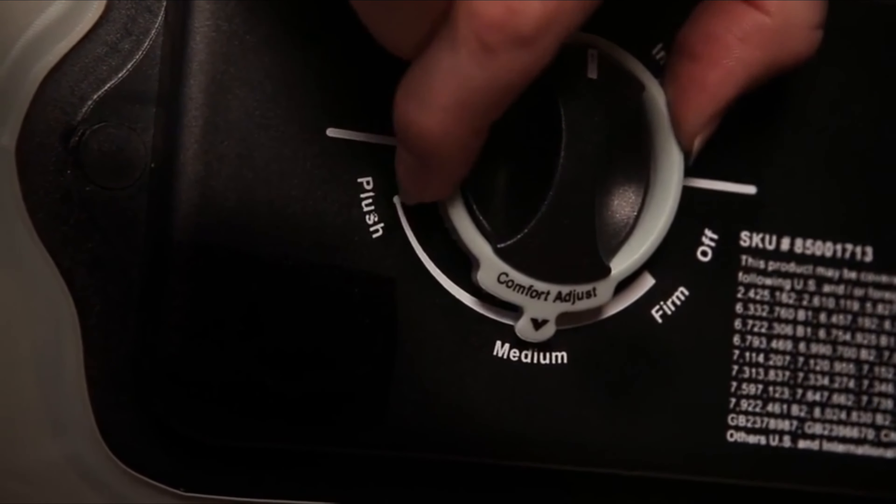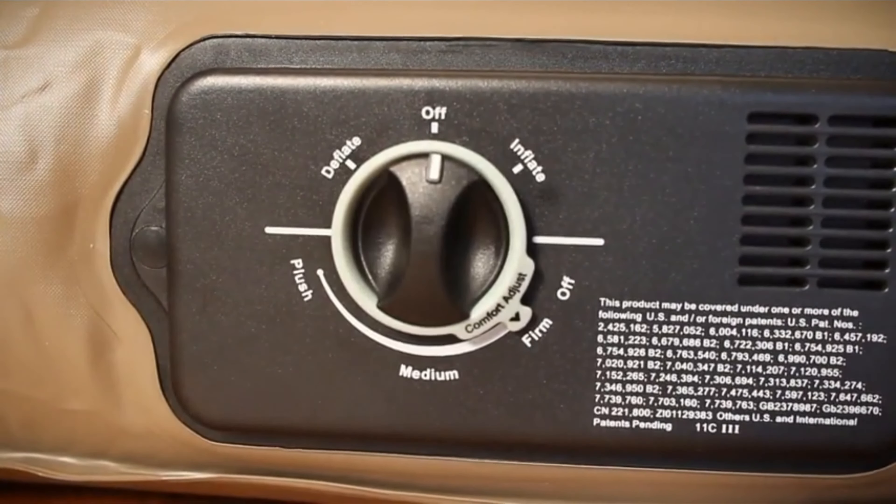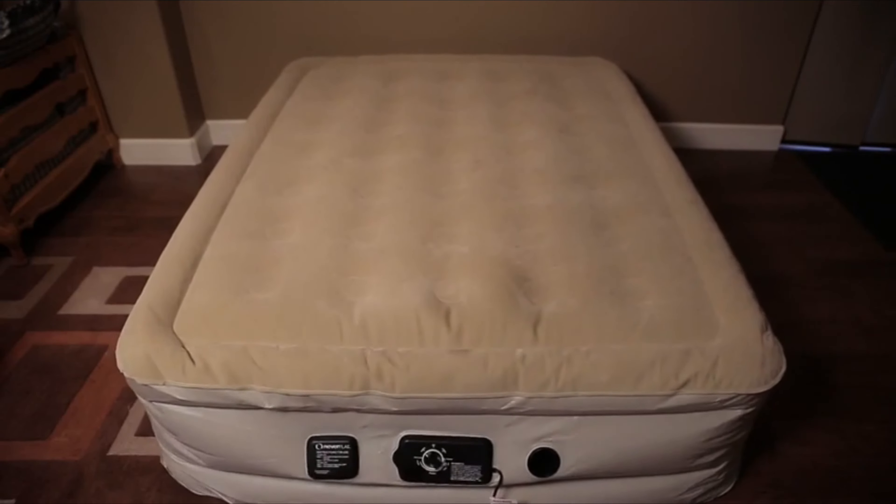Number four: Instabed Raised Air Mattress. This bed has Never Flat pump technology, meaning the bed truly never goes flat. There's a silent pump that kicks on throughout the night if it senses any drop in pressure, so you can rest assured the bed will maintain the same level of firmness all night. Another unique feature is the self-inflating option — plug it in, set your desired firmness, the bed inflates and then shuts off on its own. It also has a self-deflating option, so cleanup is just as easy.